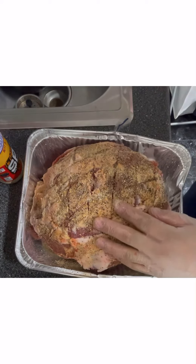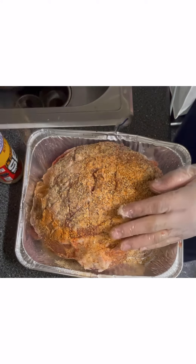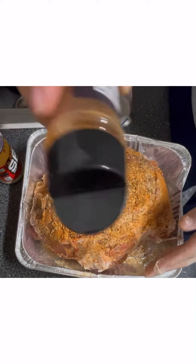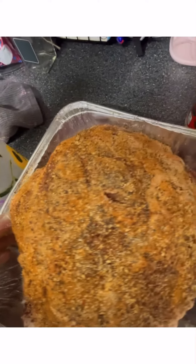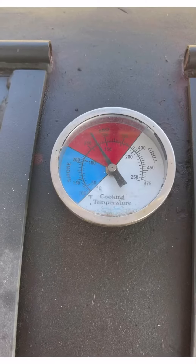Now we're going to try this new rub called Smoke Mafia. After I tried it, it tastes really good out of the bottle, but it was just a little bit too much on the sweet side for me. I would definitely just stick to salt and pepper for the next one. Once we have both sides fully coated, we're going to let that sit for a bit.